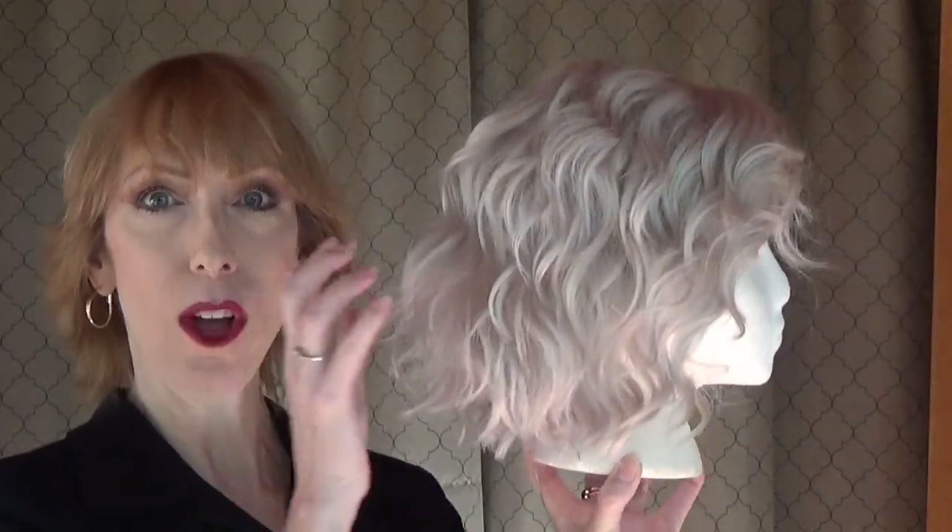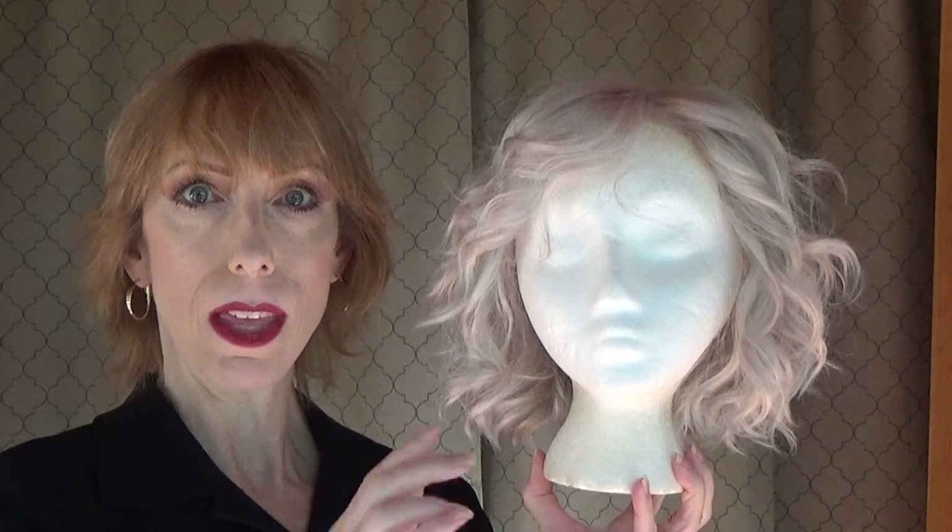Hey guys and girls. This style is called Sweet Talk Luxury. This is Gabor's best-selling style, but now it has a full hand-tied monofilament top that comes with a sheer lace front that's virtually undetectable.